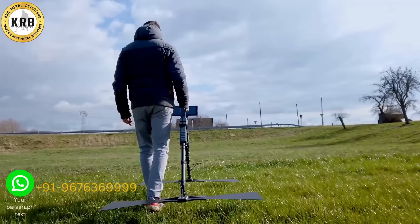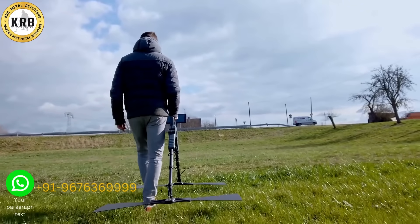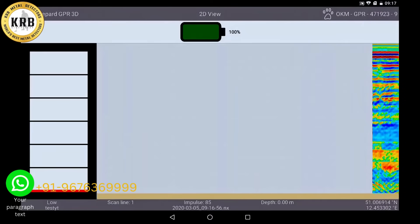Now start to walk your lane slowly. To achieve a good result, the radar antenna should be held about 5–10 cm above the ground. During the measurement you can see live which data the GPR is collecting and how many impulses are set.